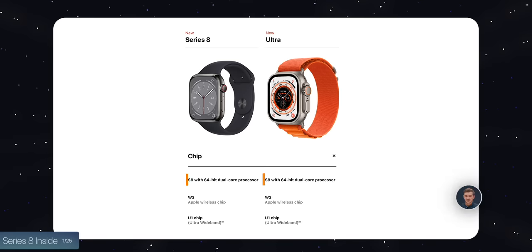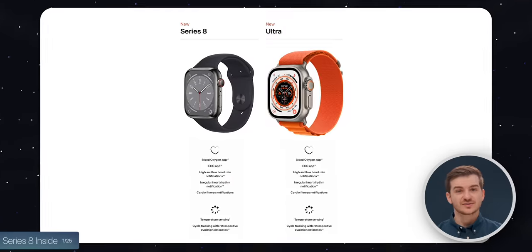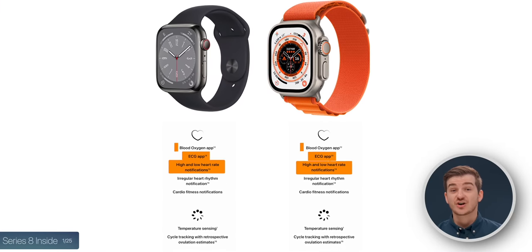Number one, this is mostly an Apple Watch Series 8 on the inside. It's got the exact same chip, the same health sensors with a heart rate monitor, ECG, oxygen, and temperature.